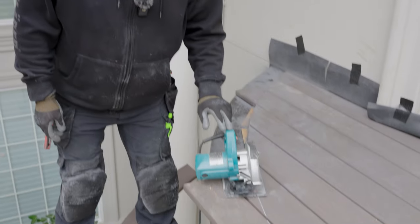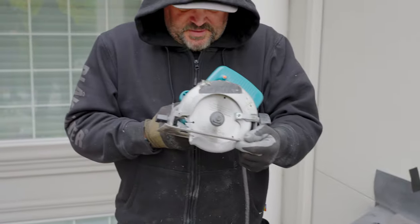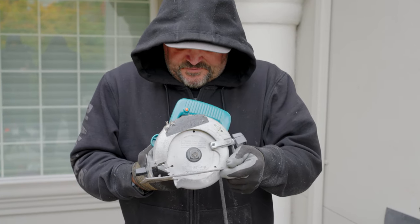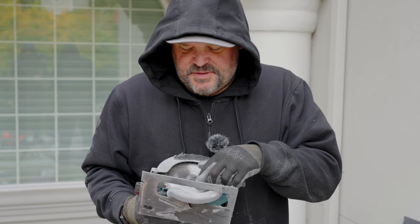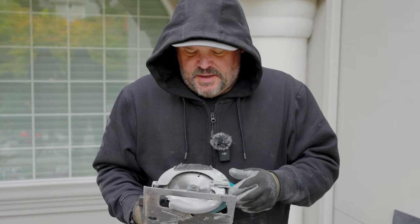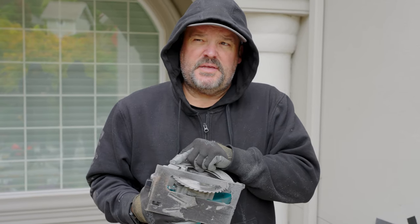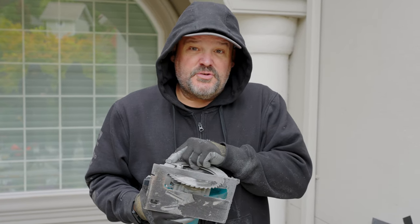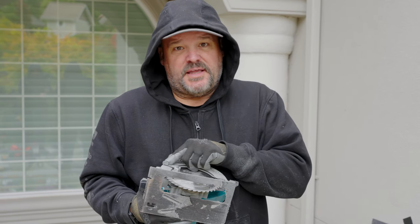What I have here is a Makita five and a half inch trim saw, model number 5005BA. And I have a five and a half inch by 36 tooth Tenryu fine cutting blade. If you had a 12 inch blade, it would probably be around an 80 tooth blade. For a five and a half inch blade with 36 teeth, it cuts like butter.